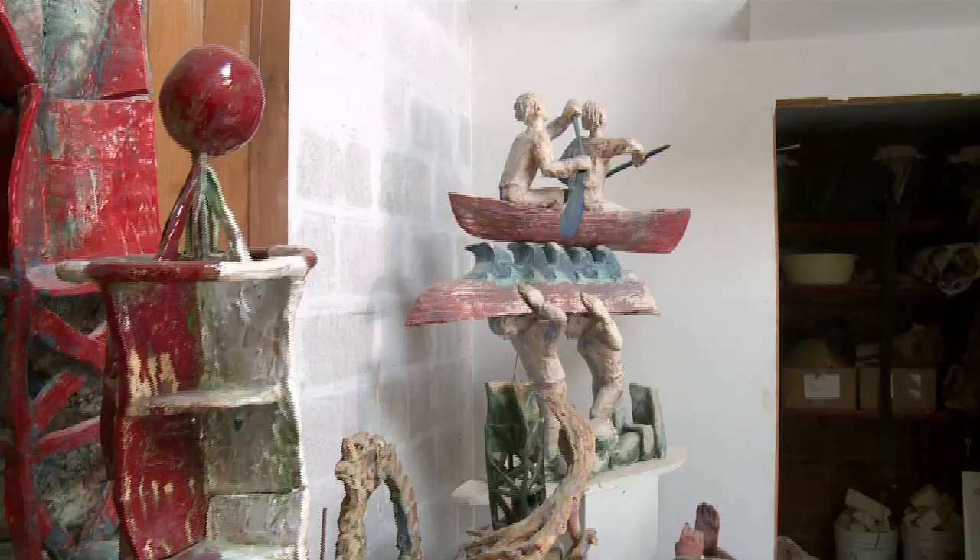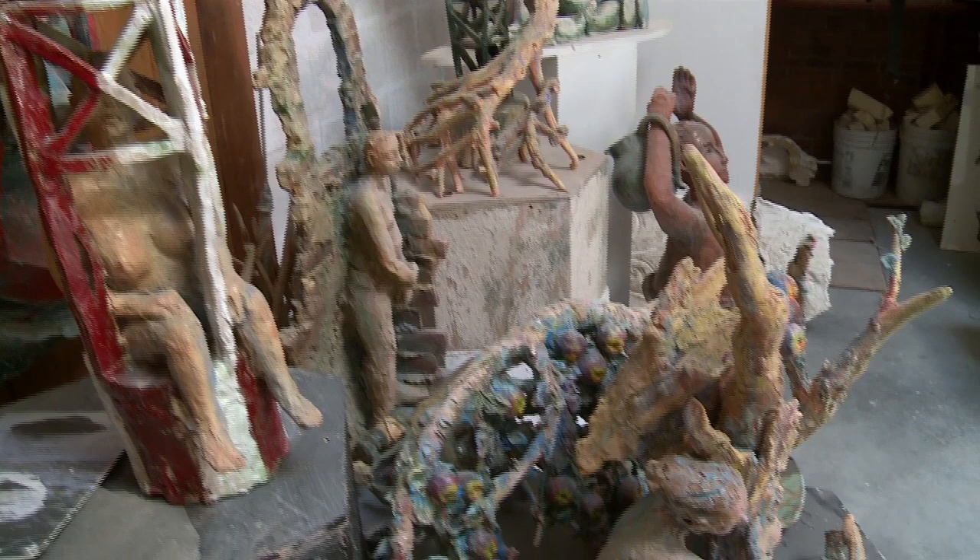Clay, when it dries, as long as it doesn't get wet, it can last forever. They found carved clay pieces in Paleolithic — that's older than Neolithic — caves, that's just like the day it was made. Bone dry, never got wet, that's it forever.